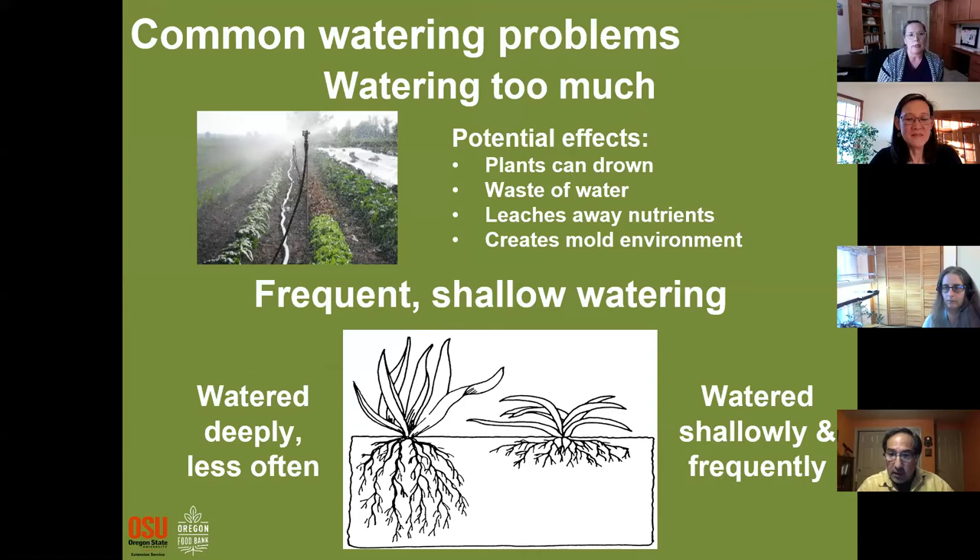Some common watering problems: one can actually be watering too much. Overwatering can be a problem depending on soil type, but also many plants don't want to sit in really drenched soil — they want to dry out a little bit, like houseplants. It's not only bad for your plants, it's a waste of water, causes nutrients to leach away faster, and in extreme conditions can create a moldy environment.